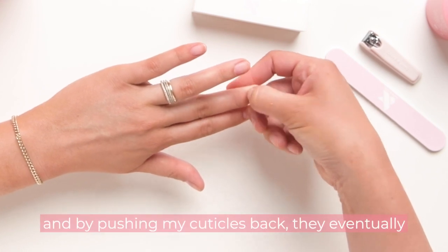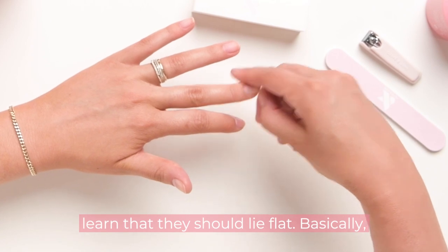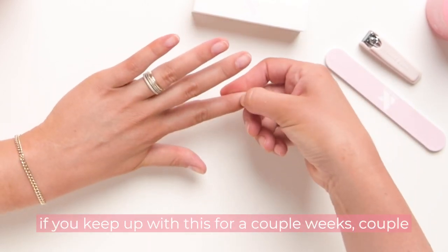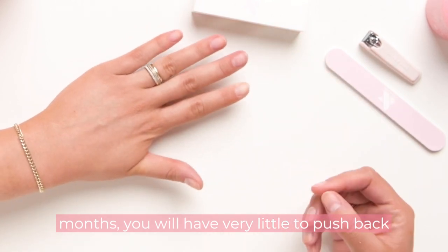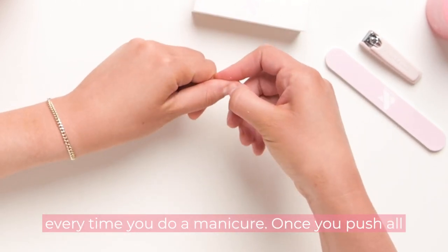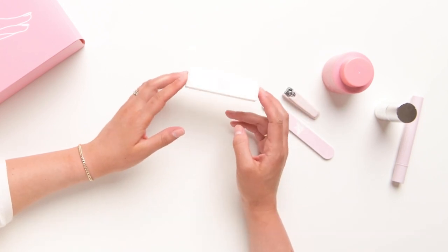By pushing my cuticles back, they eventually learn that they should lie flat. If you keep up with this for a couple of weeks or months, you will have very little to push back every time you do a manicure. Once you push all your cuticles back, you're going to move on to our buffer.